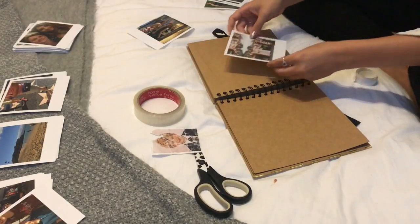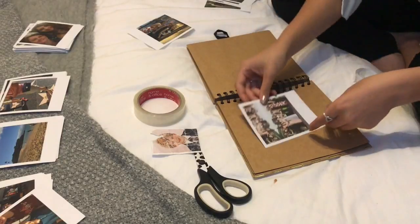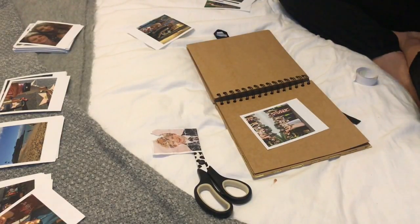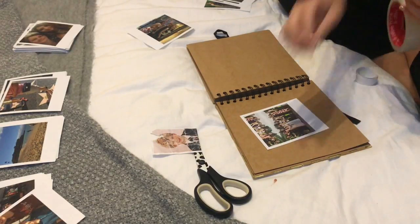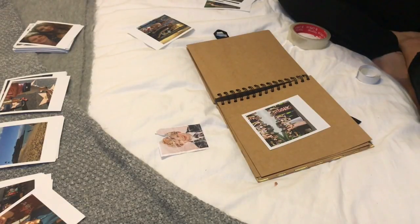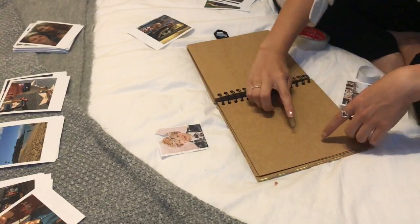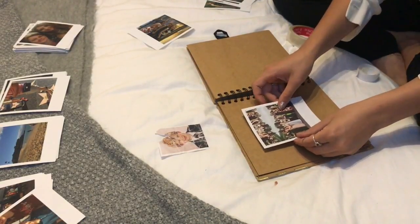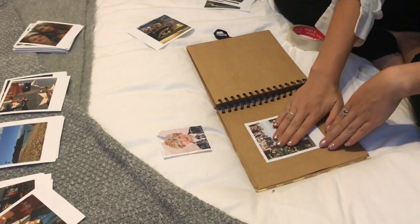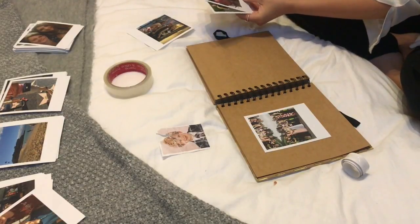I'm going to pop this one here and secure it with some sellotape — if I can find the end, because who can ever find the end of sellotape? I'll snip about an inch and a half and then roll it back on itself to create a sticky tube. If you have double-sided tape that would be really good — I just don't have that. The labels and drawings I'm going to pop around it are going to be super special, so that one is stuck down with sellotape so it can't move. I'll keep on popping these in and come back when I'm all done.